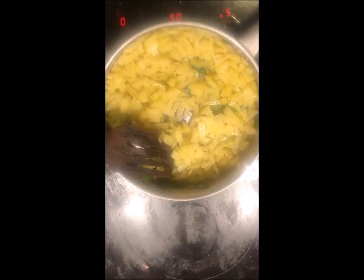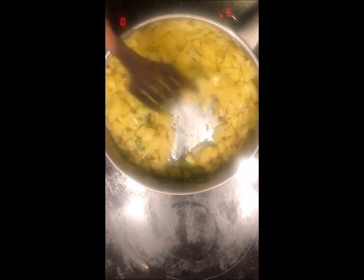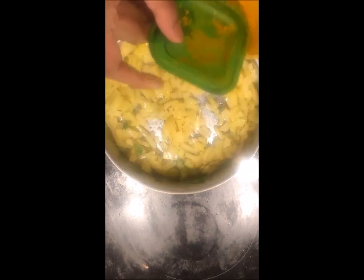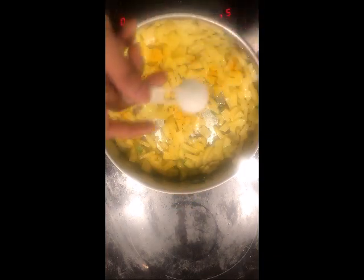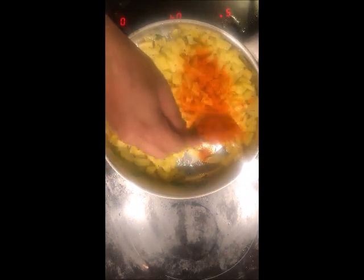After frying this mixture for about 2 minutes, I will be adding 1 tsp of garlic. At this point add 1/4 tsp of turmeric powder. Also add 1 tsp of salt and 1 tablespoon of red chilli powder. Mix it well.